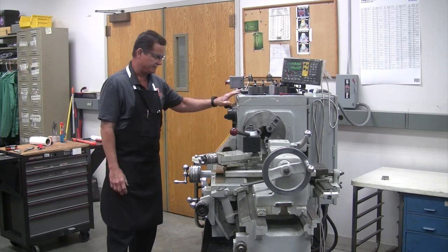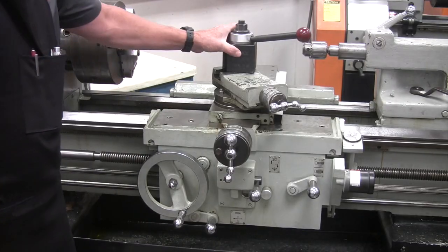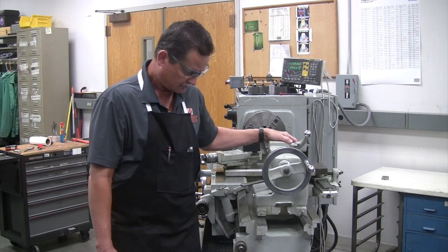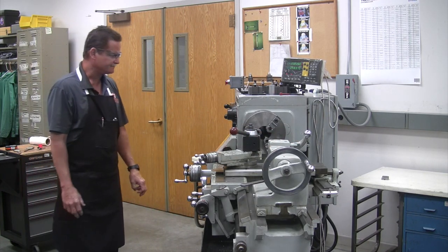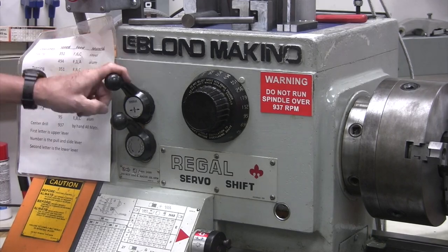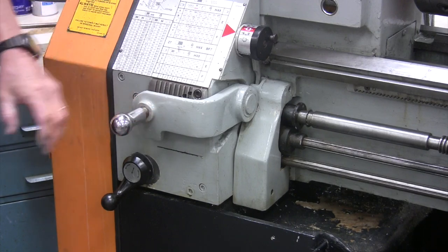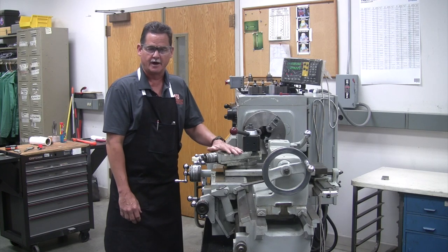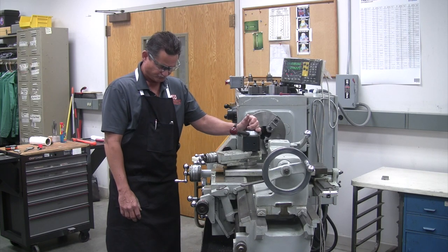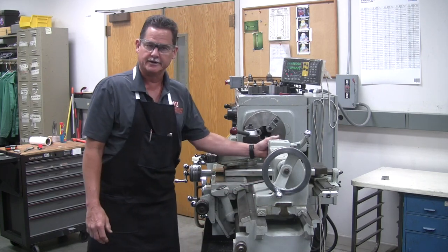This main part here is called the headstock. This part in the middle is called the carriage. And this part on the end is called the tailstock. Now each one of these contains different controls. The headstock contains the speed controls and some of the feed controls. Your carriage contains the levers that will activate the feed and also your hand wheel so you can move it.